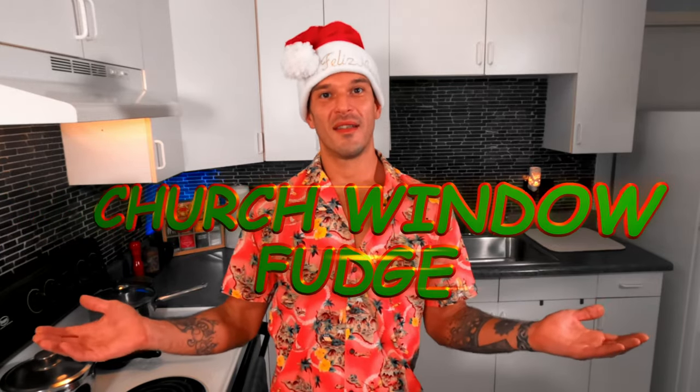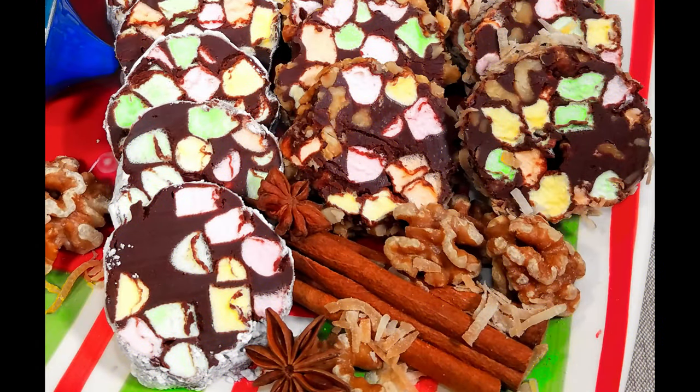Without further ado, I give to you a forgotten holiday treat frozen in time — something near and dear to my heart because my gram used to make this every single year around the holidays. It is my honor to share with you this recipe for church window fudge. Church window fudge gets its name from the tiny little marshmallows in the fudge, so when you cut it they resemble little stained glass church windows. Grab your cup of cocoa and let's work some of that Maui magic!